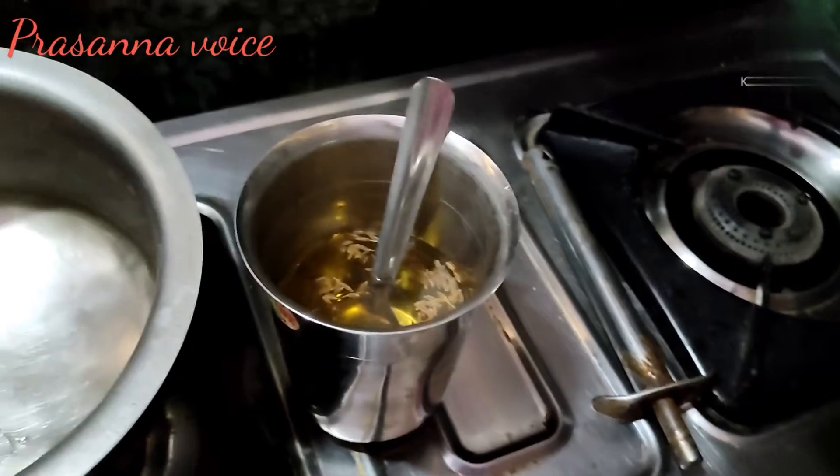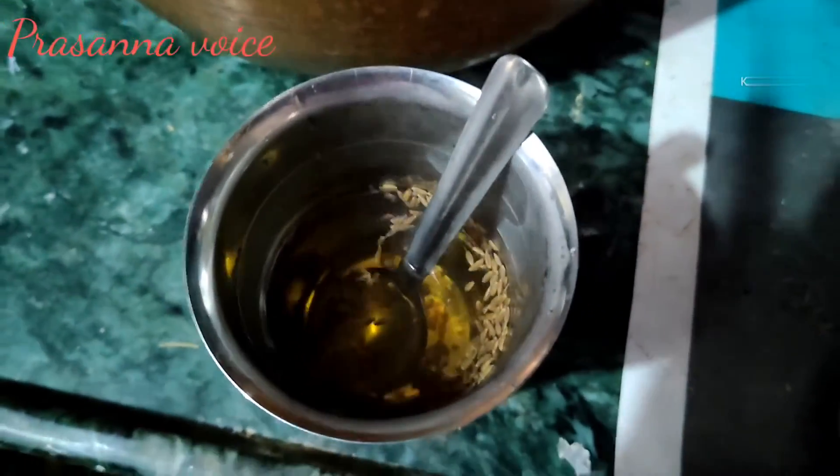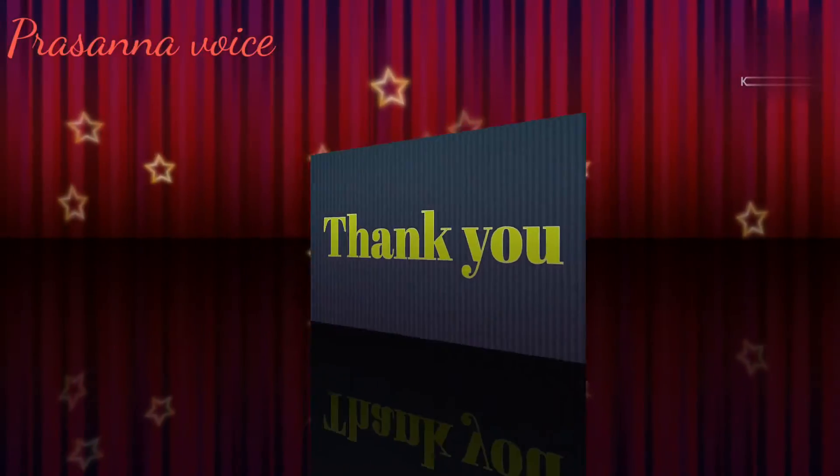Please don't forget to share and subscribe and give a like. Thank you.